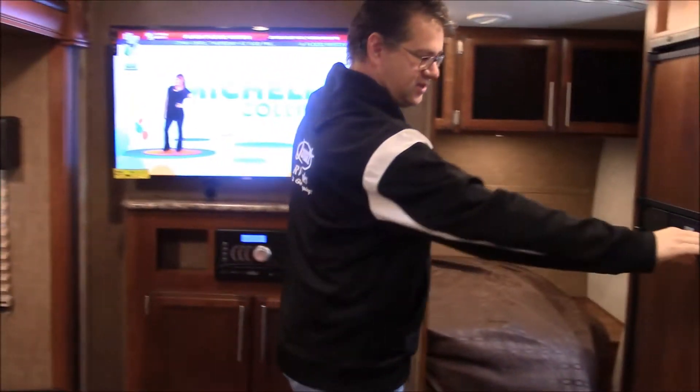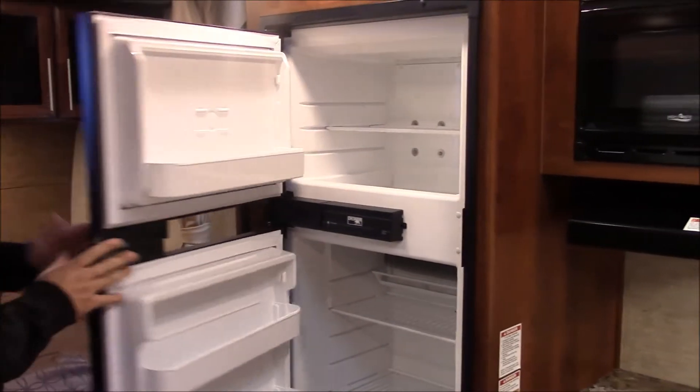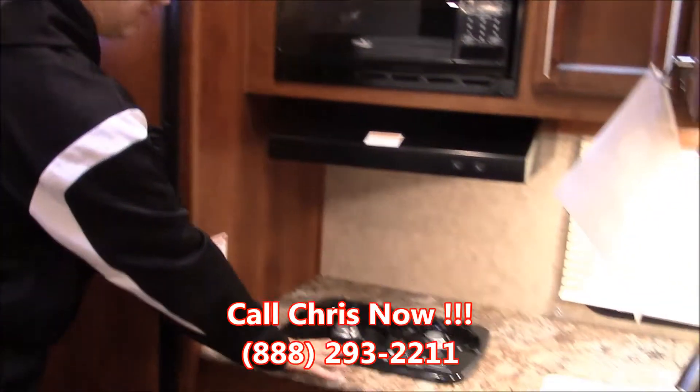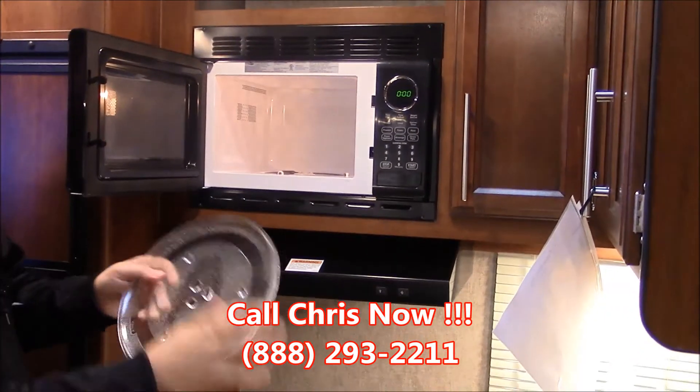Here in the kitchen, we do have our double-door refrigerator with a separate freezer on top. Two-burner stovetop with a microwave — a standard microwave with a residential-size plate.